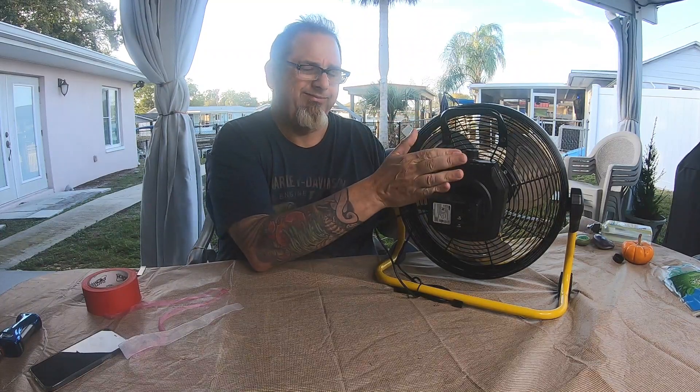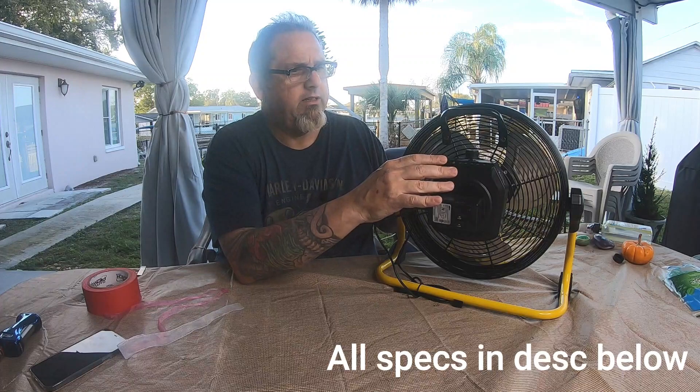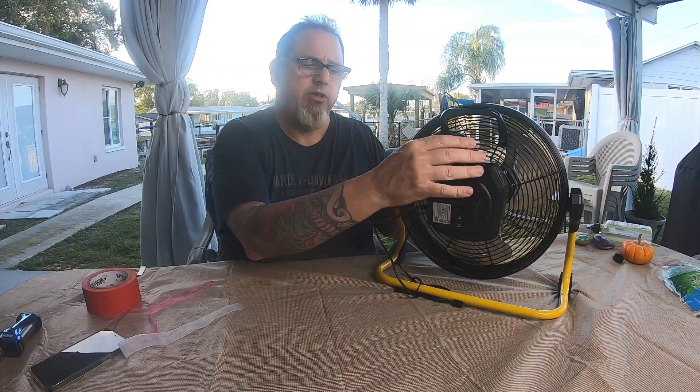The battery is a 12,000mAh lithium. I get roughly five hours on a full charge on high, and roughly 20 hours on low before you have to recharge it. It takes about two to three hours — closer to three hours — to recharge the battery completely from empty to full.